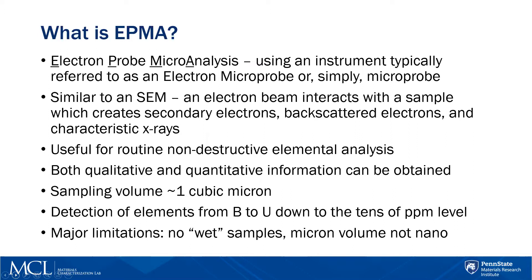You can obtain both qualitative and quantitative information. You can sample something as small as one cubic micron — below that it's really too small to be detected because the beam is a little too big. EPMA can detect everything from boron up to uranium, and in certain cases we can even detect down to the tens of PPM level.